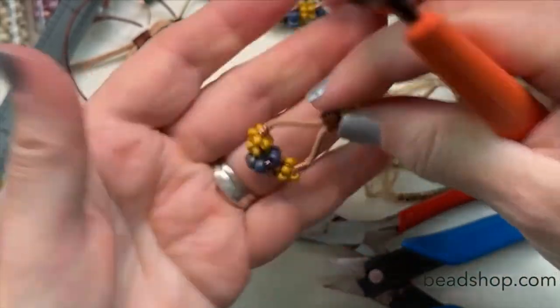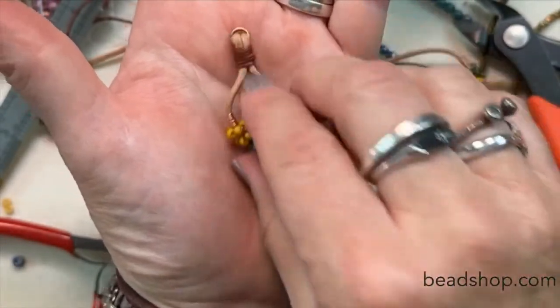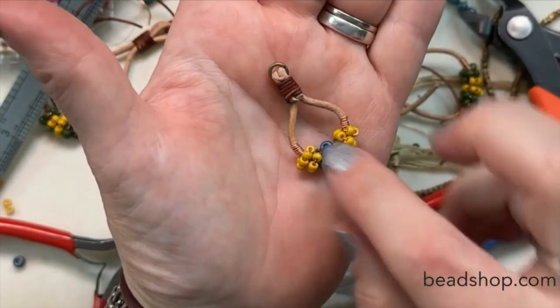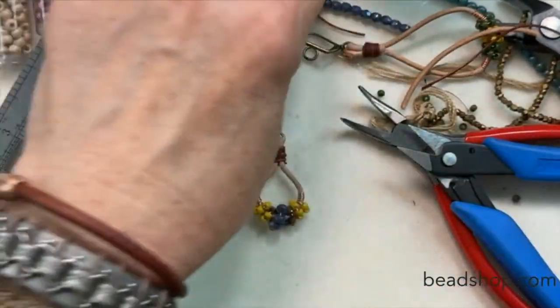This earring definitely has a front and a back — here's the front, and when you flip it you can see those little tails right there on the back. It's really fine. So there's one — let's do the other one real quick.